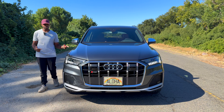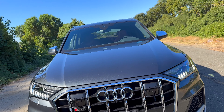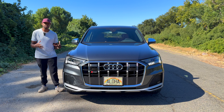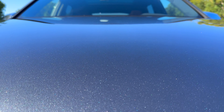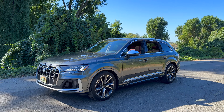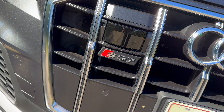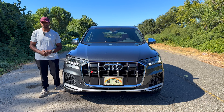Let's look at the hood — it has two body lines on either side that look pretty good, but the main thing I noticed when I first came up is this beautiful paint color. There are so many specs throughout this paint; the color is going to be Daytona Gray Pearl, and it looks absolutely fantastic. The styling is mostly like any regular Q7 except it has the SQ7 badge up front.